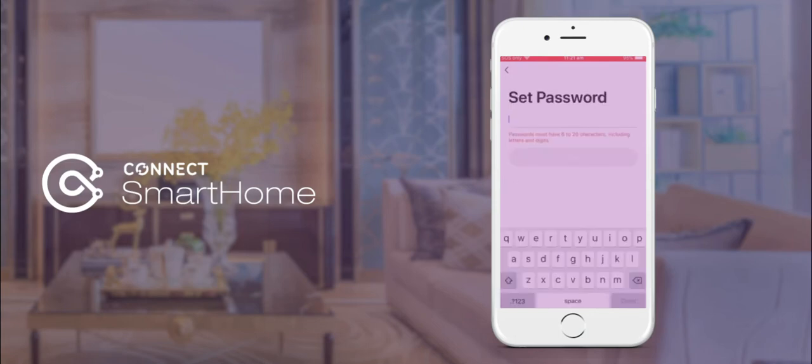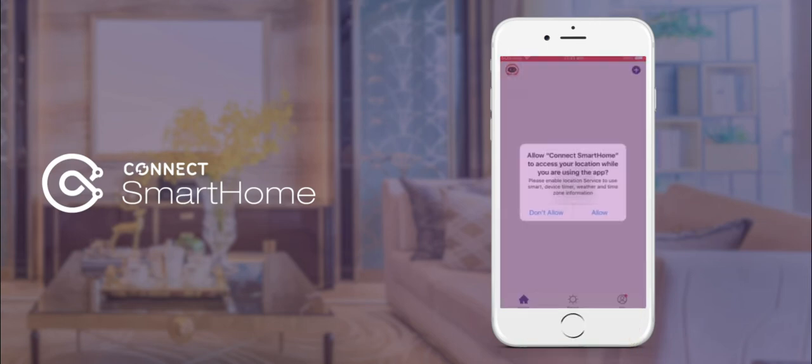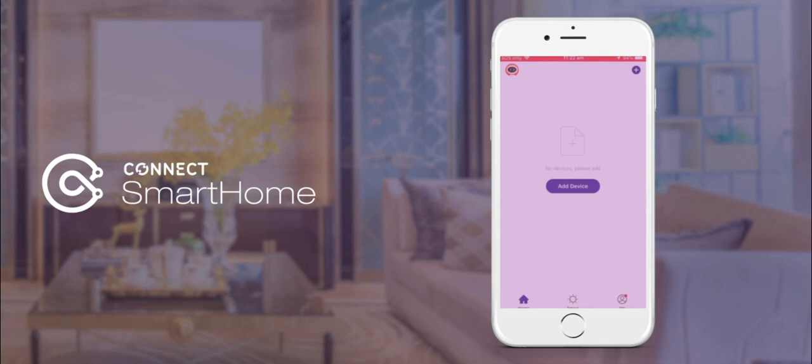Once you've typed the code, you'll next need to set up a password. Please choose a password between 6 to 20 characters in length, which includes at least one digit and one letter. Next, select Done. On the location pop-up, please click Allow, and on the main screen of the Connect Smart Home app, please click the Me icon in the bottom right-hand corner to set up your profile, and you're good to go.